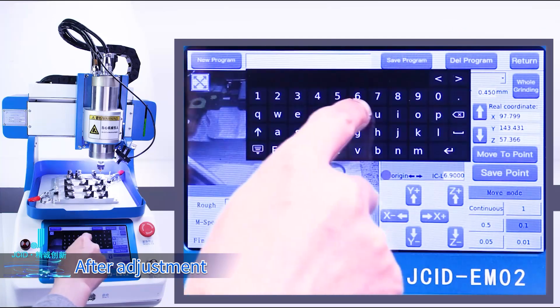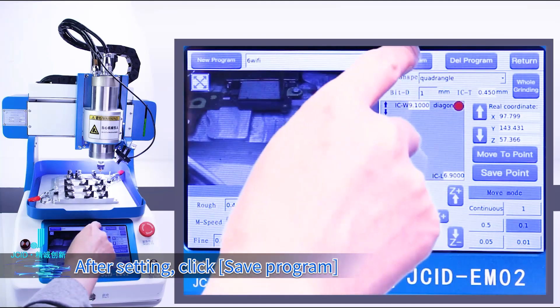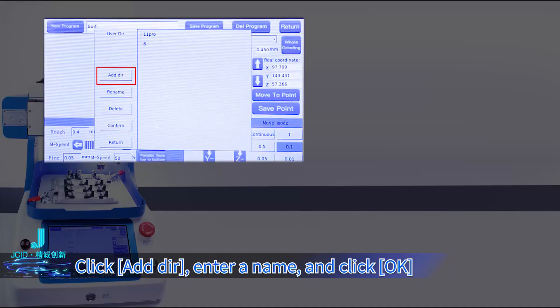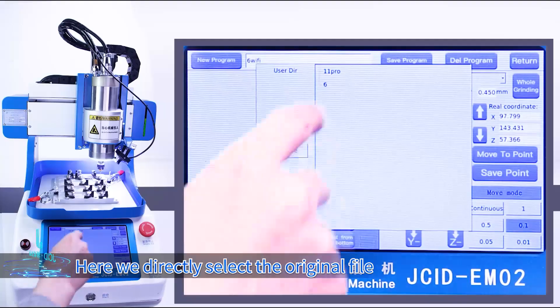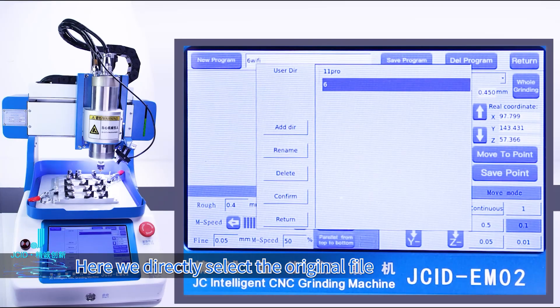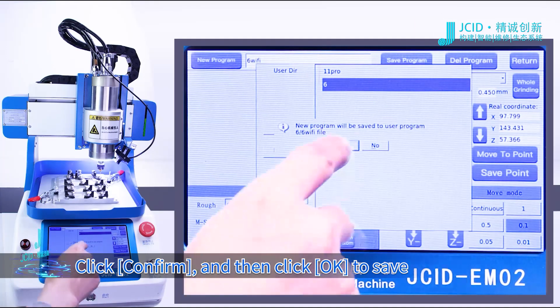After adjustment, the set parameters can be saved for next use. Click Save Program, then click Add Directory. Enter the name and click OK. Here we directly select the original file. Click Confirm, then click OK to save.